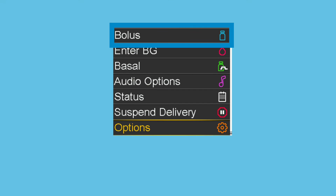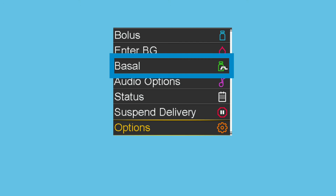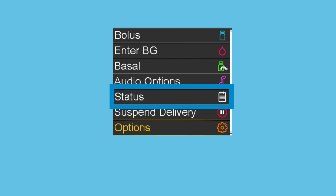Delivery settings can be accessed on this menu. The Enter BG option allows a BG reading to be entered manually. Basal gives the option to switch over to a temp basal or a preset temp basal rate, or change to a different basal pattern; this option also gives access to delivery settings. Audio option is where to set how to be notified of an alert or notification, either with an audio alert, vibrate, or both; the volume and alert silence screen can also be accessed. The Status option shows information on auto mode readiness, notifications in the last 24 hours, quick status, pump status, sensor status, and the settings review.